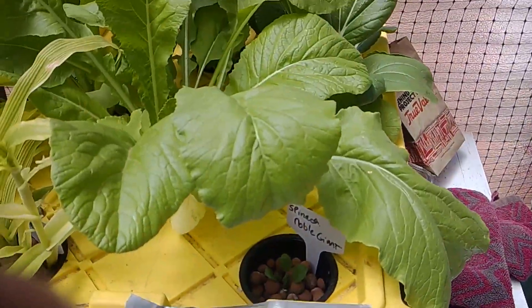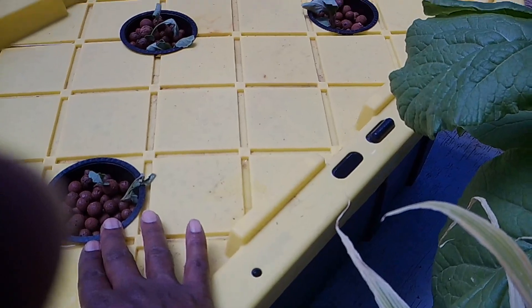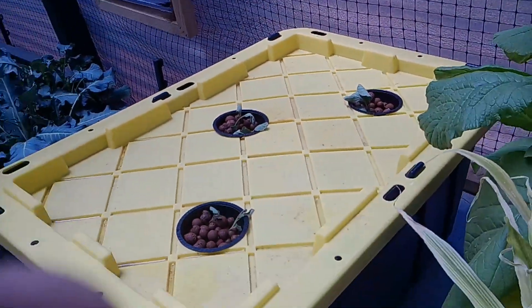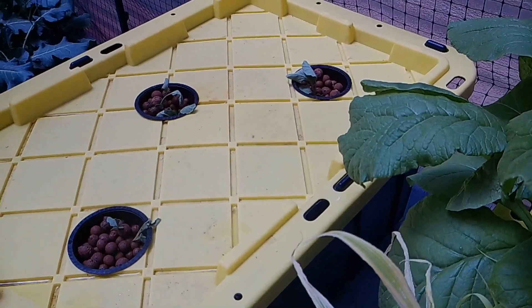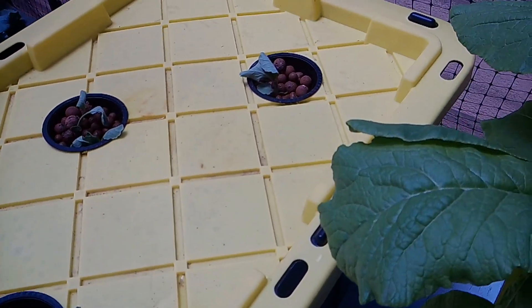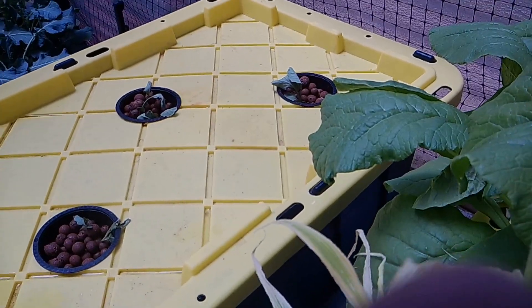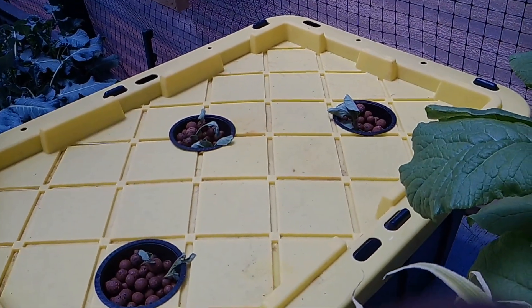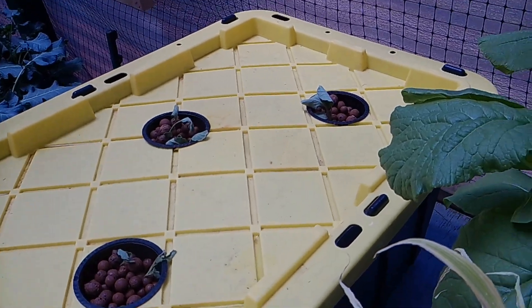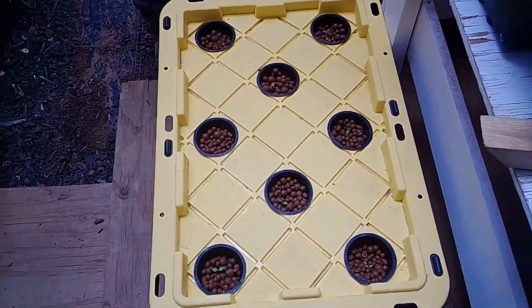I had some Paris Island lettuce but one of the cups I took out and mistakenly left it out — sunlight got into the water and caused algae, so I had to discard that lettuce. What I did was plant collard greens instead. I took collard greens from my outside garden and put them in here. They're hanging in there — a plant will wilt when transferred at a more grown stage, but just be patient and it'll perk back up.